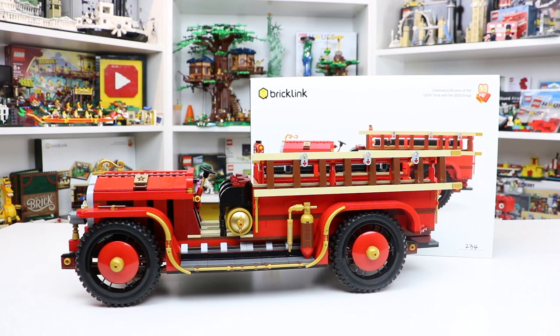This set was actually designed in the USA by Boone Langston. A lot of you will know Boone from the Beyond the Brick YouTube channel. This is unique kit number 234. And this review is going to be really special because I have a special guest with me — my dad, who's an actual firefighter, here to give a little insight on this antique fire truck.